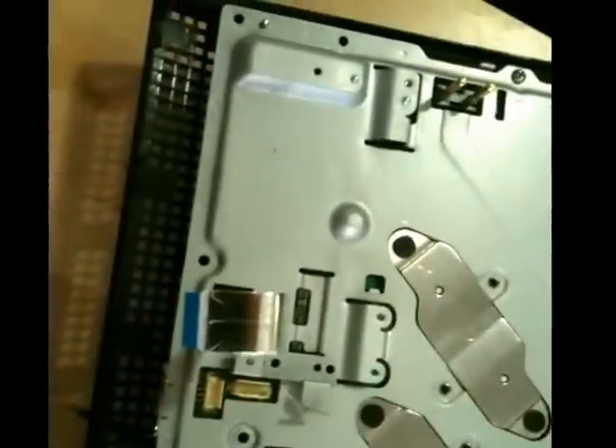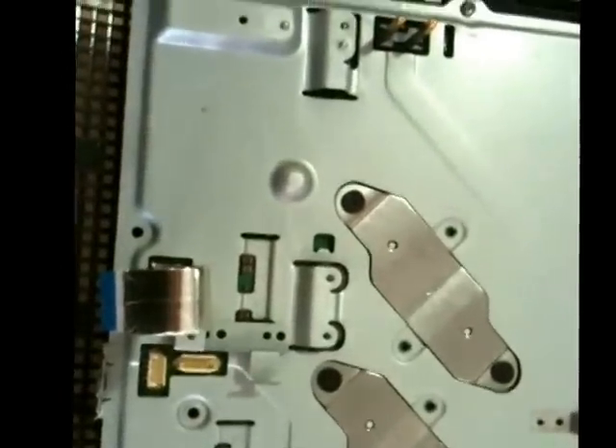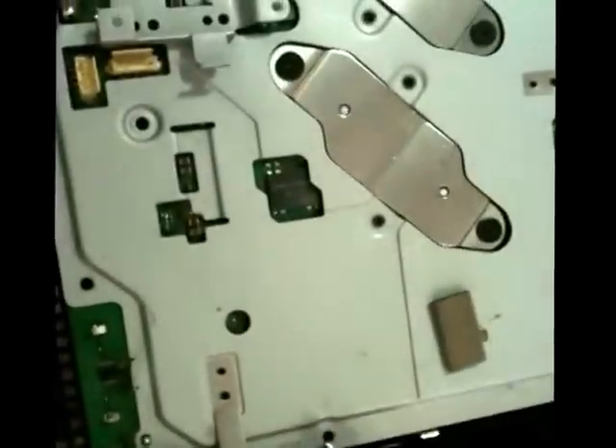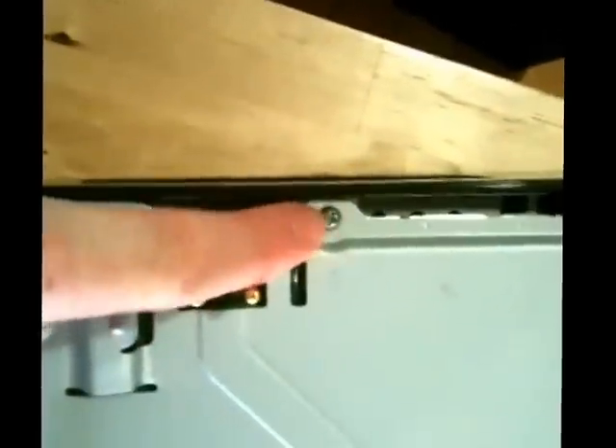So the next thing we want to do now is, now that we've got somewhere for these screws to bite on, we can start putting the screws back onto the case. You can actually do this one over here before you even put that one in, because that just bites into the hard drive bay. But we're going to do all of the other ones now also.